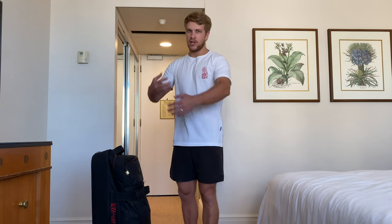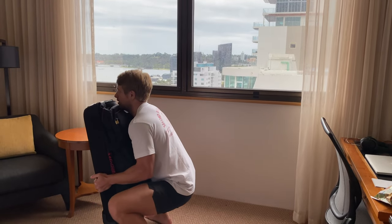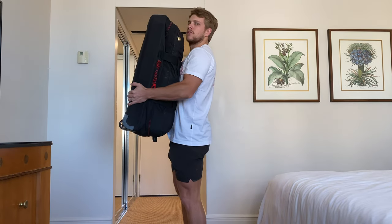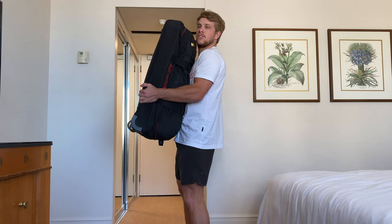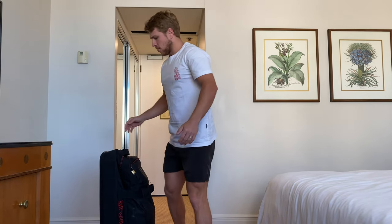If you have a bag you can hug, perfect. If you just have the big square one, this might be more challenging — maybe find a backpack you can put water bottles or books in. Hug the bag, keep it nice and close to your chest, really driving it in. The closer to the body the better, so we don't put any strain on our back. Come down, squat all the way down, and back up. If the weight is too light, go slower on the way down and explode back up. Five sets of 20 and you'll be feeling the burn in your legs.